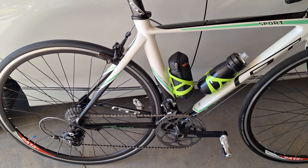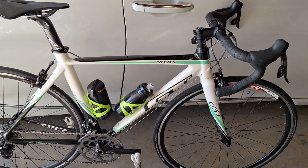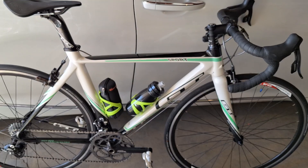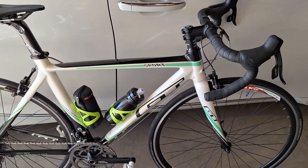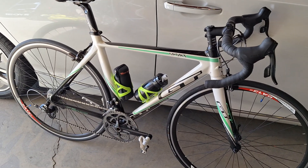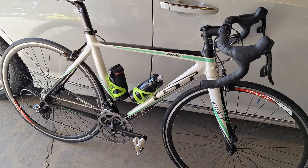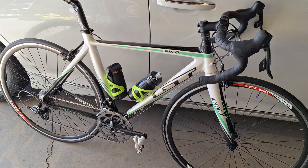She's in beautiful condition — another garage find. This one came out of Huntington Beach, California. What I noticed on it was an old Performance sticker on the down tube, so the bike lived in Orange County for a while. I'm going to assume this bike originated in Fountain Valley, the old Performance bike shop.